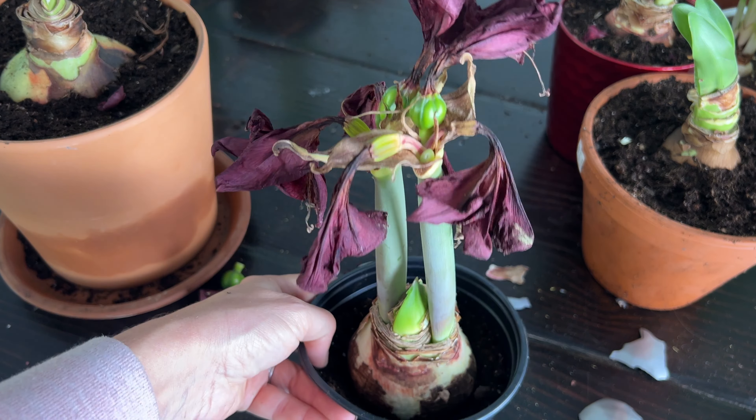If you guys want an update on this wax amaryllis bulb, make sure you hit the subscribe button and the notification bell. If you have any questions, comment down below. I can't wait to show you what happens. Thanks for stopping by. If you are new to my channel, welcome. I hope to see you in my next videos — we'll talk to you later. Bye.